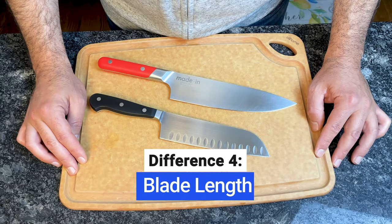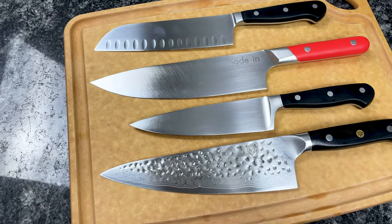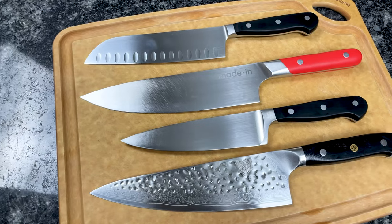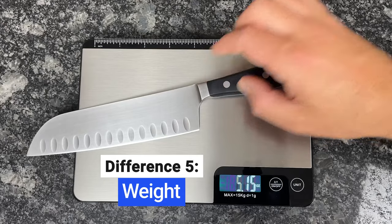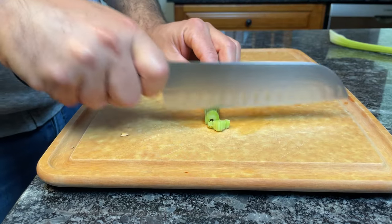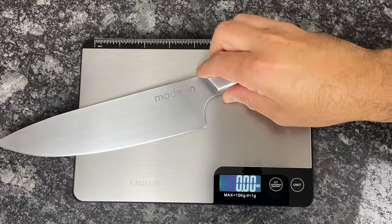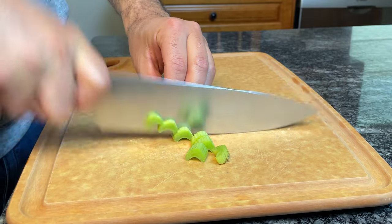Both knives come in a variety of sizes and blade lengths. Santoku blades range from 3 to 9 inches, but the most common size is 7 inches. Chef's knife blades range from 4 to 14 inches or more, but 6, 8, and 10 inch blades are the most common. With shorter and thinner blades, Santokus are usually lighter and more nimble, so your hand and wrist won't fatigue as quickly during prolonged up and down chopping. However, the lack of heft means you have to use a little more effort to cut through firm ingredients. Chef's knives are heavier, but with the rocking motion, part of the blade is always on the board, so you don't feel the weight as much.